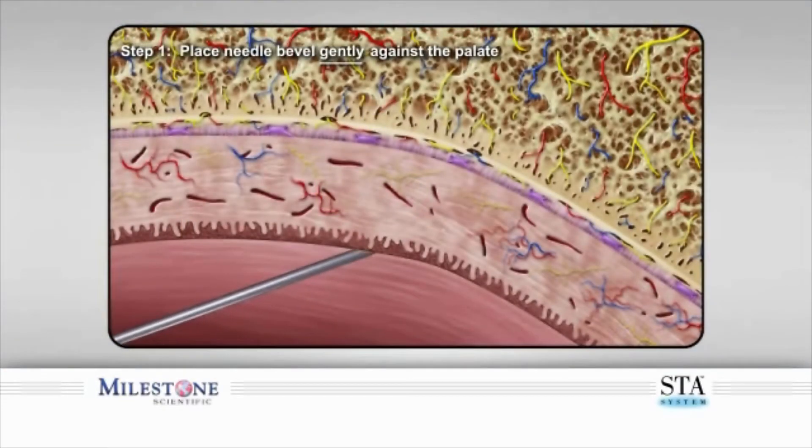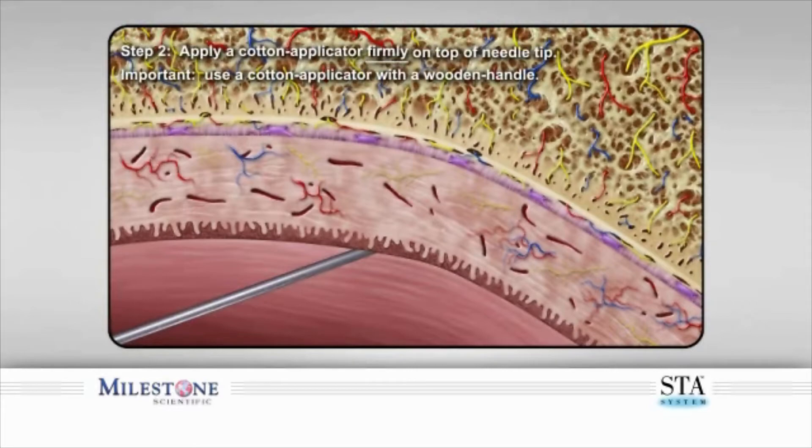Step 1. Start by gently placing the bevel of the needle against the surface of the palate. This is achieved by holding the handpiece at approximately a 45 degree angle to the palatal surface.